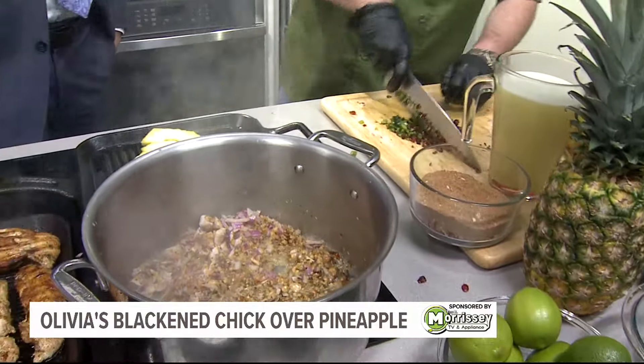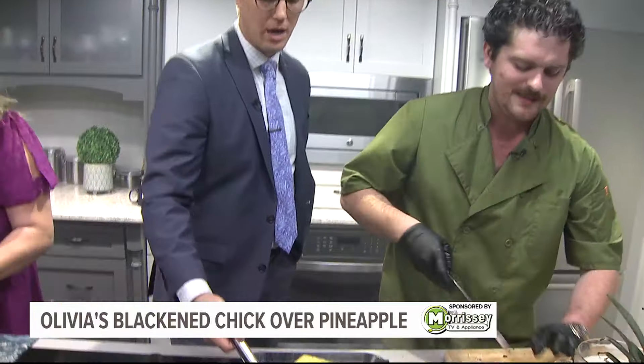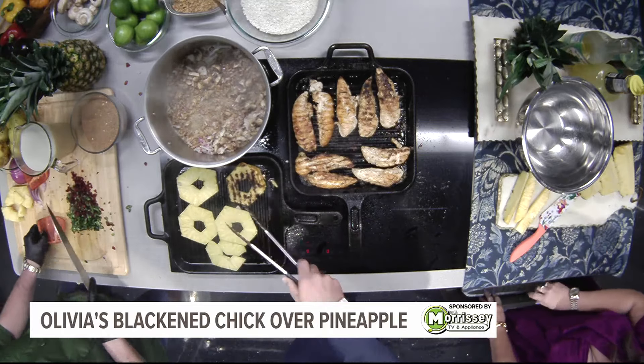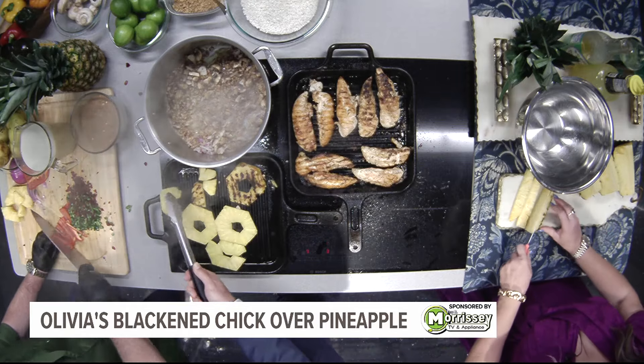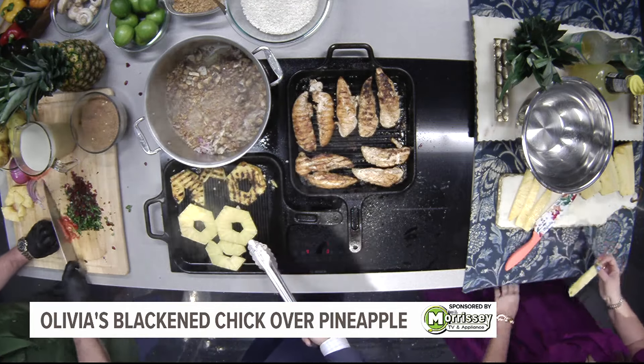Keep those tongs up, baby. Flip these pineapples around — we've got a true professional here. Look at that. We're flipping the pineapple, we got chicken moving, we got risotto going. It's that same risotto we did last week. I want to keep working with these mushrooms and these walnuts. I try to be real seasonal when I'm doing my thing. I'm trying to take this seriously.